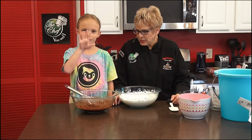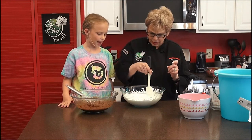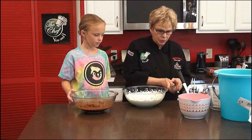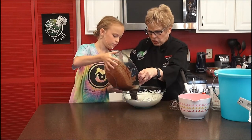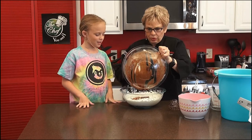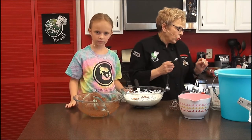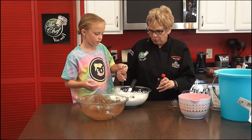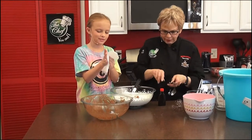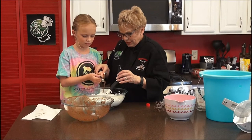We've just finished the whipped cream. It peaks — and that's what a peak looks like. I'm going to pour the chocolate mixture into the whipped cream. It kind of just went under the cream — don't worry, we're going to mix it all together. We also need to add one teaspoon of vanilla extract.